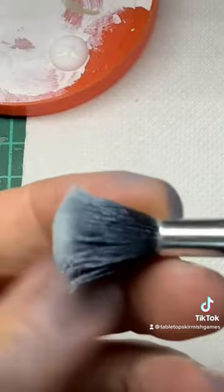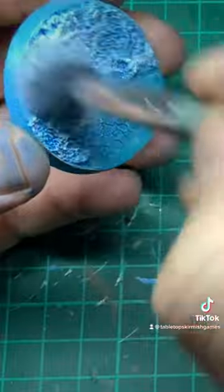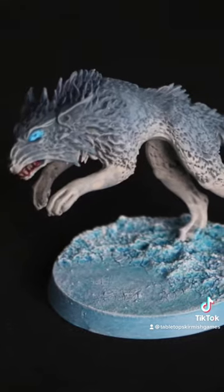Grab your best white paint, a soft brush, and time to dry brush all over the base. Do this in a few layers because that blue's pretty strong. Also dry brush around the rim for that frosty effect.